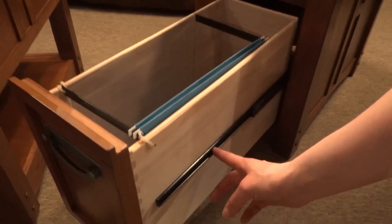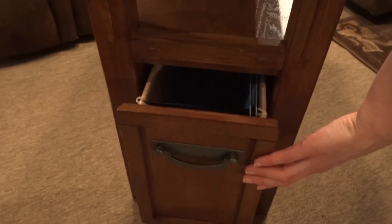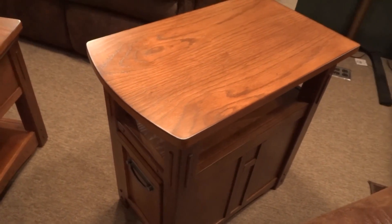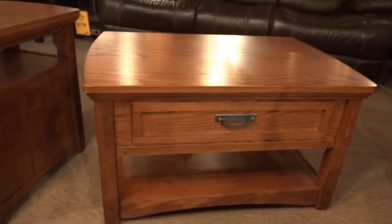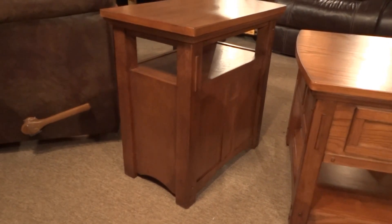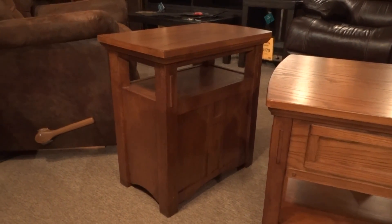You've got the metal glide that comes all the way out. On both of these pieces, we do have nicely finished backs, which is especially important on the chair side end table. If your chairs or your sofa float in the middle of the room, you don't have to worry about the back being unfinished.